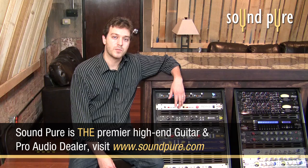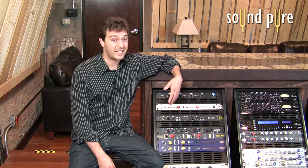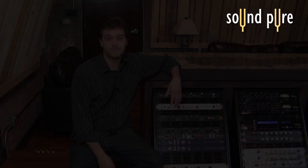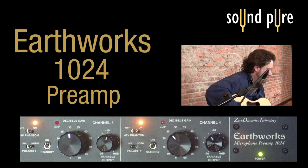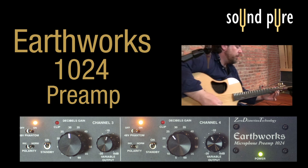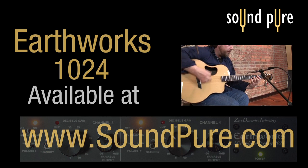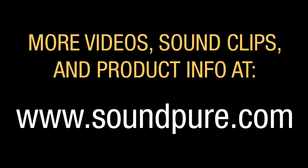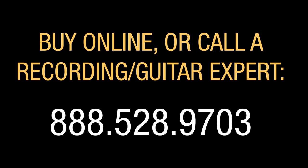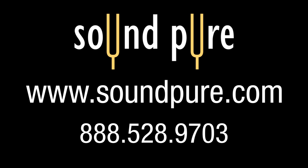Thanks for checking out the 1024 pre. If you've got any questions for any of us here at SoundPure, please give us a call about the 1024 preamp or any of the other boutique equipment that we sell. We'll see you next time.